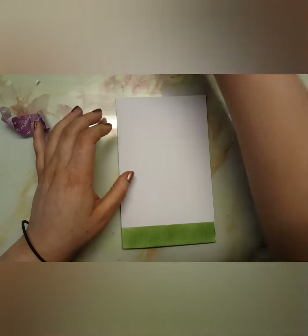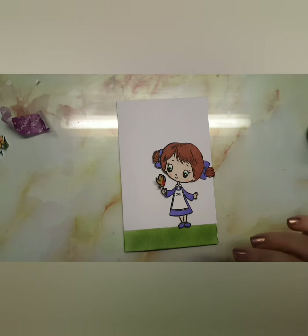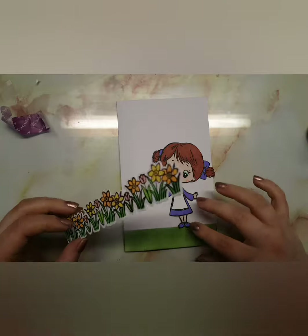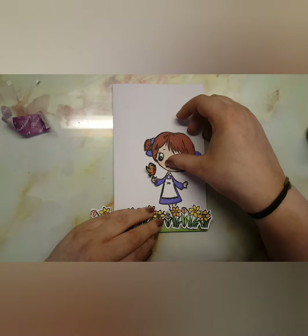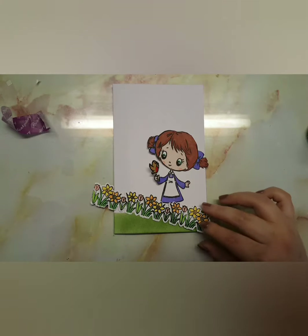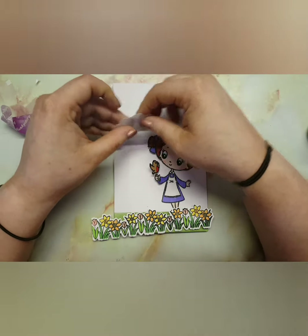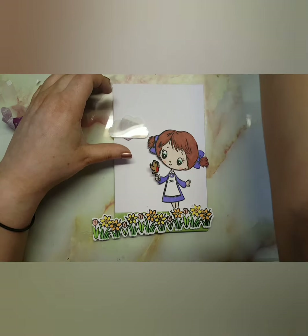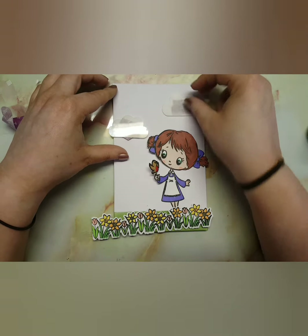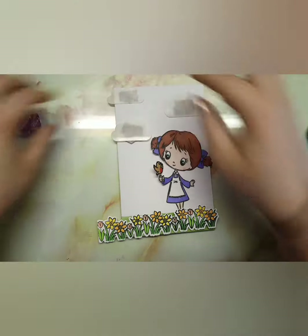I also brought in the grass scene stencil by Waffle Flower to add some clouds into the background, so it was kind of obvious that it was the sky. This is what the image looks like — I think it's so cute, it just reminds me of a little doll. I was trying to work out the best placements for my clouds and this is what I ended up going with. I love how this card turned out — I think it's one of my favourites.